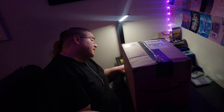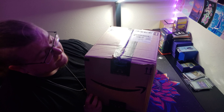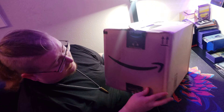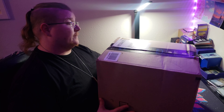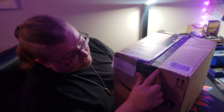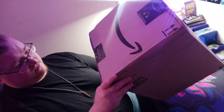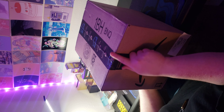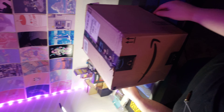Alright, unboxing Commander Masters pre-constructed decks — the bundle from Amazon. The tape is in rough shape, but secure. Let's cross our fingers.